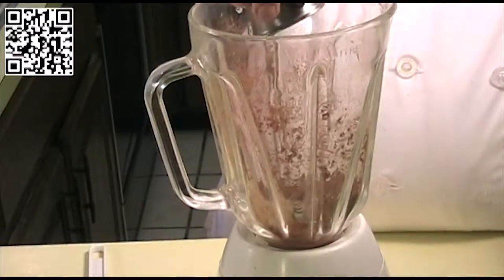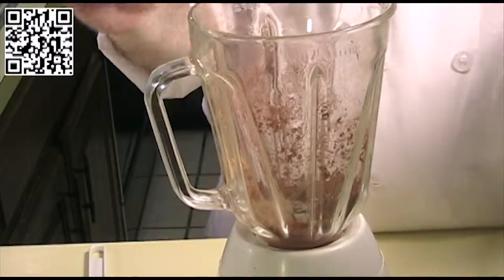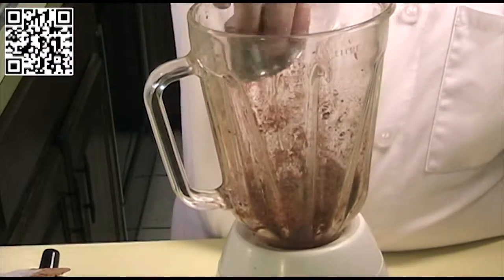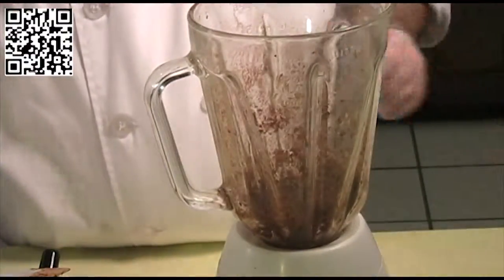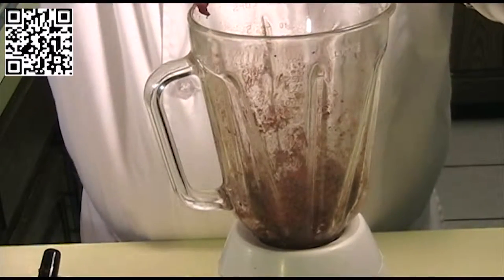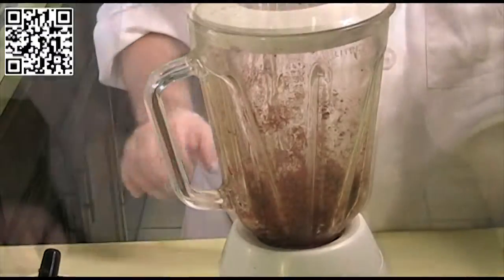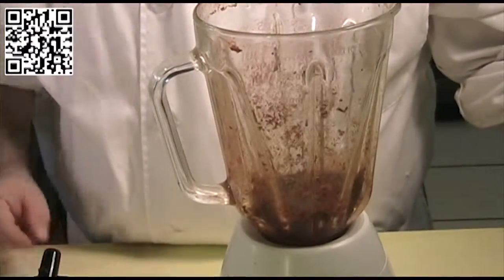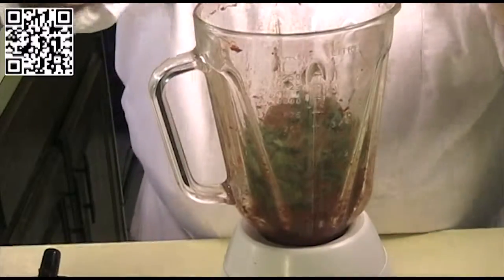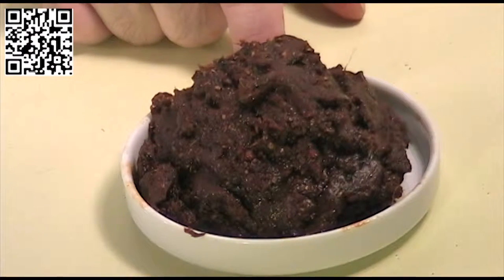Next, add the ginger and give that a whirl. Then add the olive oil and the tomato paste and blend again. Finally, add the cilantro. This is what the masala paste will look like when it's done blending.